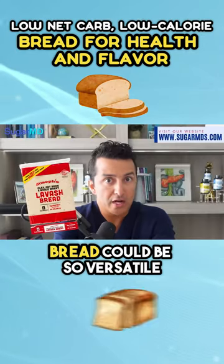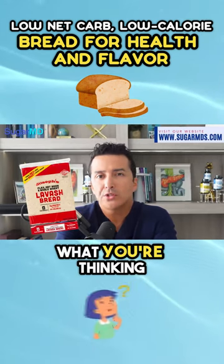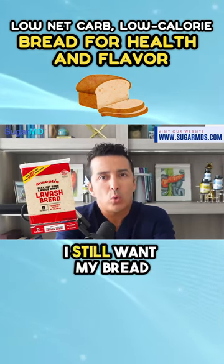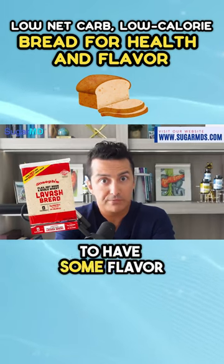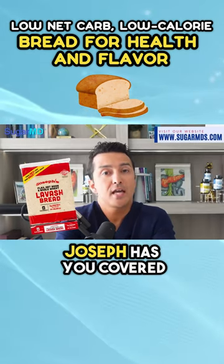Who knew bread could be so versatile, especially if it's a lavash bread? I know what you're thinking — I still want my bread to have some flavor. Don't worry, my fellow bread lovers, Joseph has you covered.